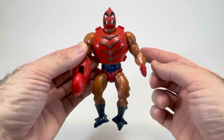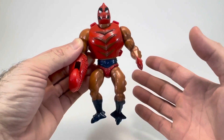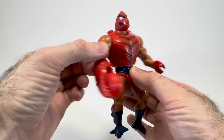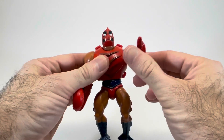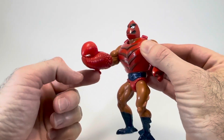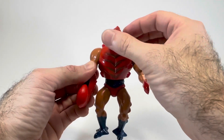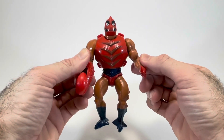Now we're going to take a look at Clawful's articulation. Here at the hips, they do have the rubber band legs, and sadly mine are pretty shot — I'll probably have to replace that rubber band soon. Here at the waist, he does have the spring-loaded mechanism for the power punch, which we'll look at in a bit. Shoulders can go up and all the way around full 360 if you want. His claw also has an additional articulation point, and the head can turn left and right. That covers all seven points of articulation for Clawful.